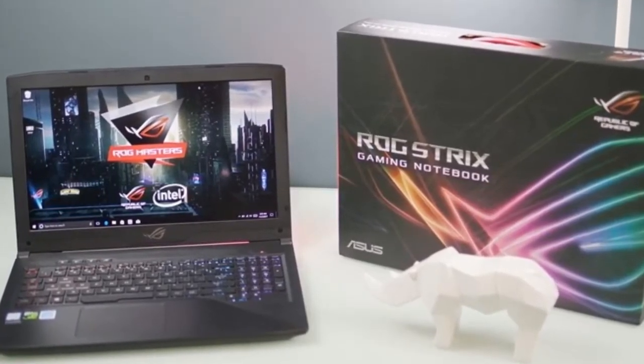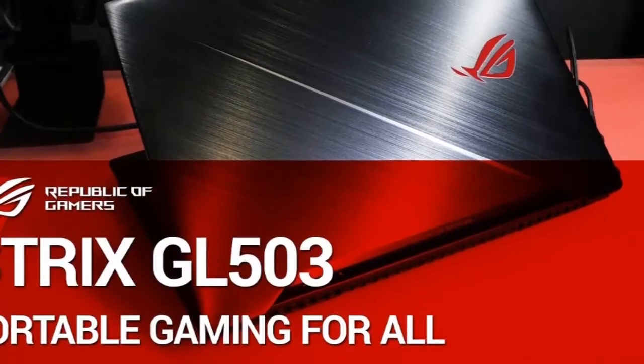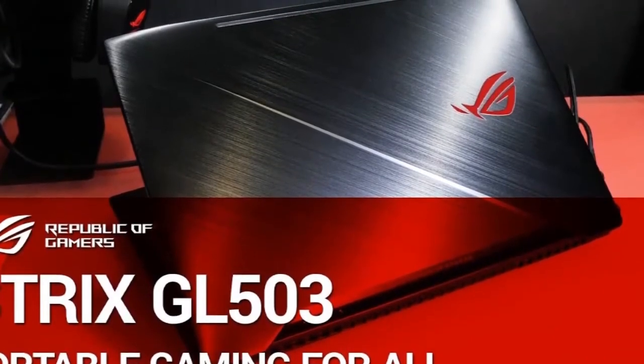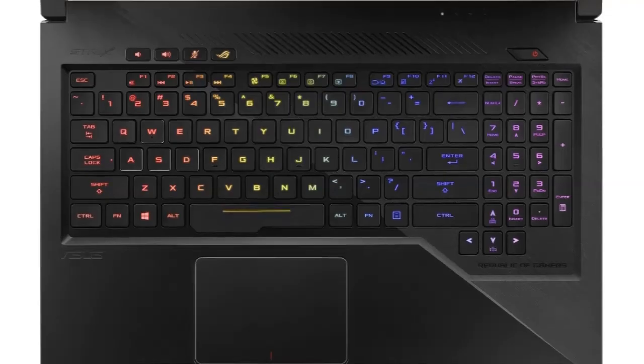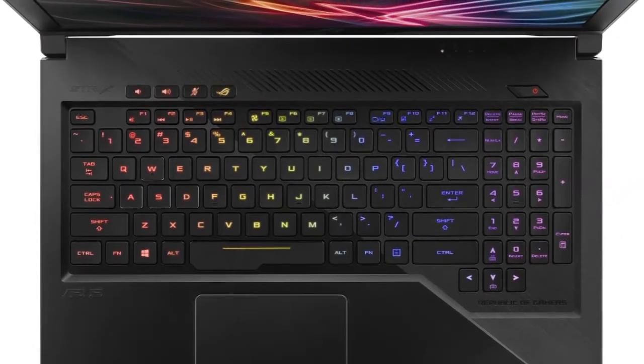We've seen screens with a 120Hz refresh rate before, such as with the MSI GE73 VR7RF Rater, but Asus has gone one step further by supporting variable refresh rates up to 144Hz with Nvidia's G-Sync feature.